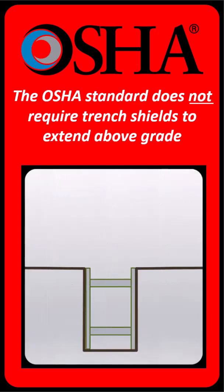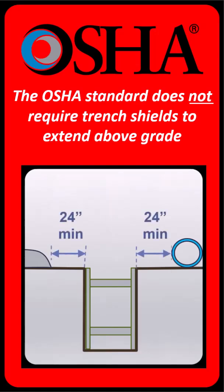However, this assumes that all spoil, materials, and equipment are kept at least two feet back from the edges of the trench, or secured with suitable retaining devices to prevent them from falling or rolling into the excavation.